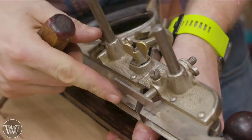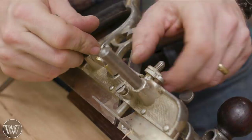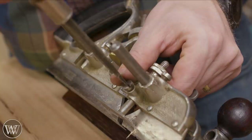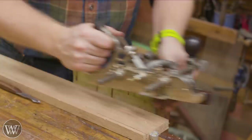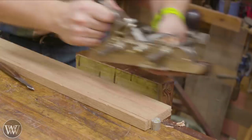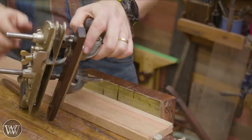Next we adjust the depth stop. Loosen the screw on top, then use this wheel to adjust the height — how deep do we want this to be. Set it where we want, then lock it down. Now we're ready to start cutting. Start at the far end of the board, take off an inch or so, back up, take off another inch, just checking that we're taking a cut all the way along. That's how you set it up for any of the grooving irons, whether they're an eighth inch or inch and an eighth.